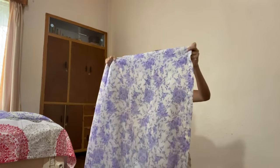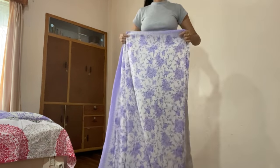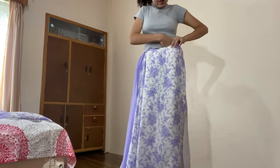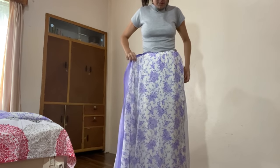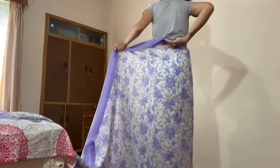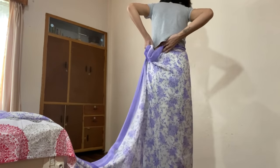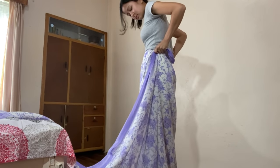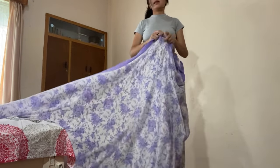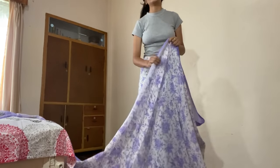I suggest you guys do the same. Take one end of your sari and wrap it around your waist just once. Make sure you measure how much you want the length of your sari to be, wrap it around your waist just once, and make sure you tuck it in well. That's the first step.